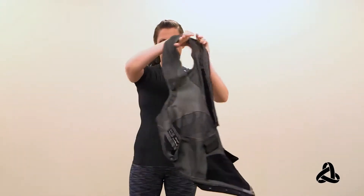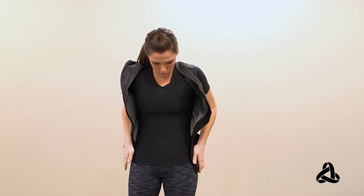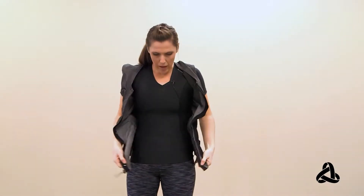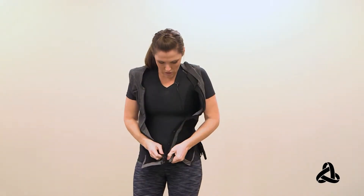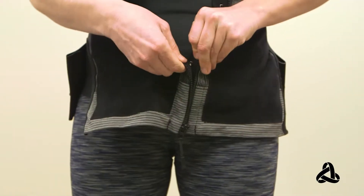Put it on like you would a normal vest. You have the option to use these hooks if you have a hard time getting the zipper started — maybe if you have a little bit more in the midsection — you can get these hooks started first. It makes it really, really easy to zip up the zipper.